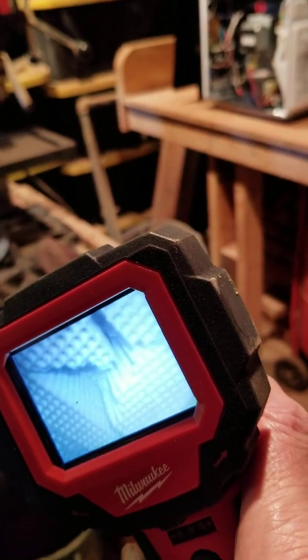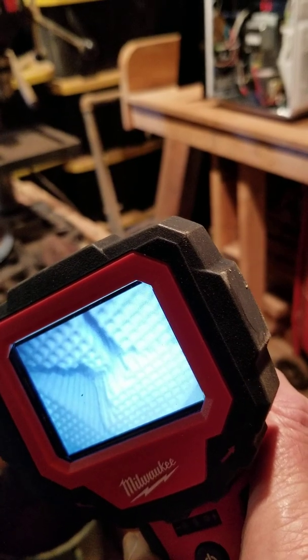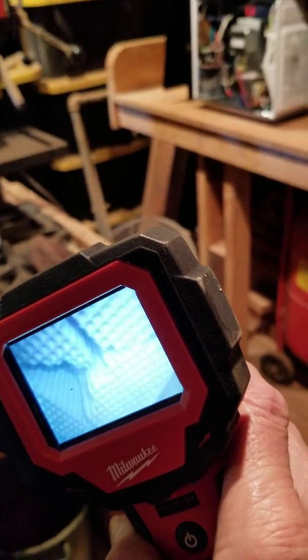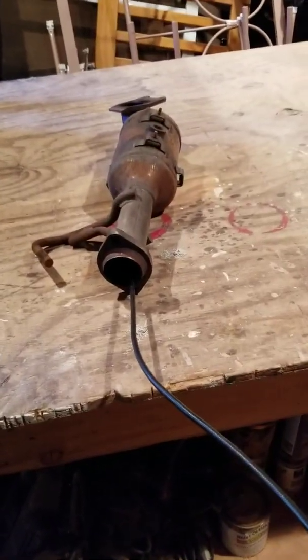That is the reason we have to replace that. Let's take a look from the other side. Here we are — we're looking at the other side, and you'll see this is broken on this side too. All these cracks in here — it should be uniform. This is what the impact did. This is a ceramic element and it just broke it into a bunch of pieces.